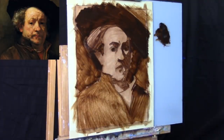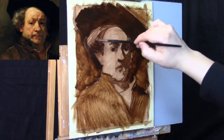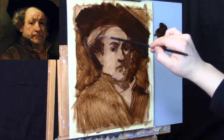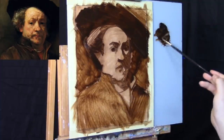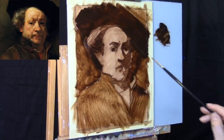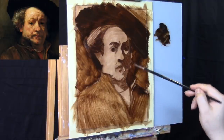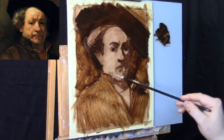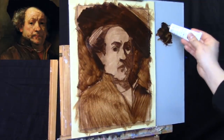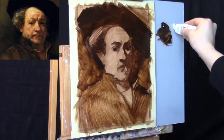The important thing is to make sure these large shapes are well established. This is the major advantage in working in layers as opposed to working alla prima. The last time I attempted a Rembrandt master copy I tried to do it alla prima style and I will never do that again. Alla prima implies painting wet on wet in one sitting, and trying to paint a Rembrandt in one sitting probably isn't the best way to approach it.